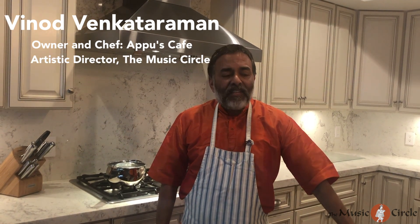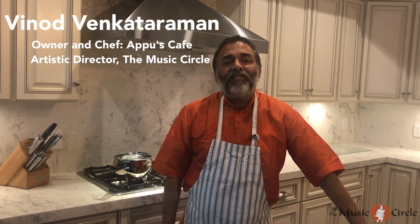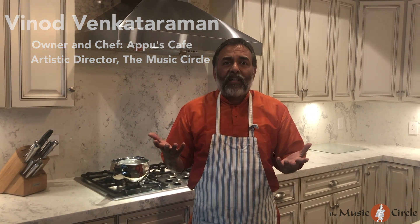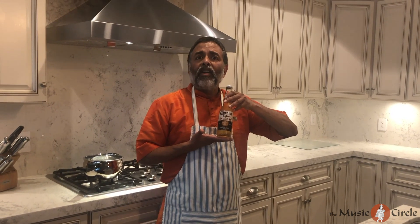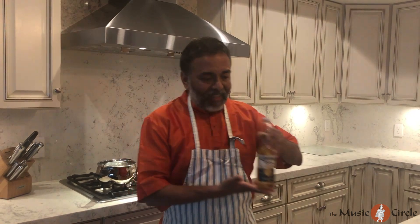Hello everyone, welcome to Apu's Kitchen. Apu's Cafe is a cafe in Long Beach, and within this corona pandemic everyone was wondering what to do. I was so bored sitting at home under the lockdown I decided to come up with something very creative, so I call this 'To Corona or Not to Corona,' as in Shakespeare's great play 'To be or not to be.'